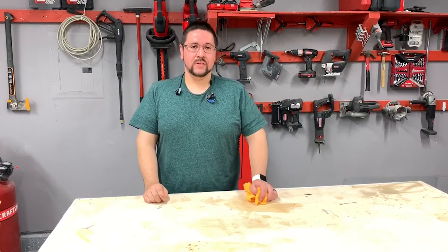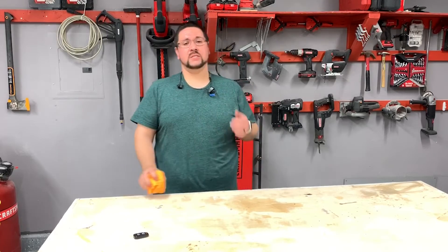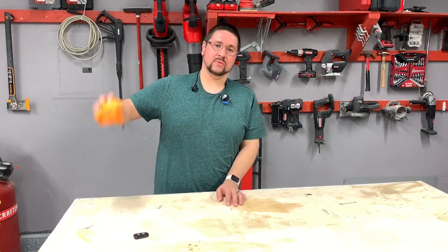That's a wrap for this week. I hope you guys liked the build. As always, please browse the channel, like, subscribe, and we'll see you all next time.